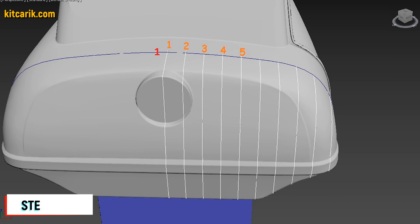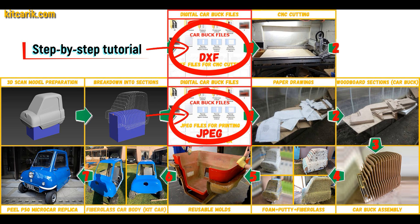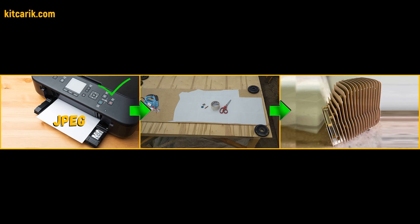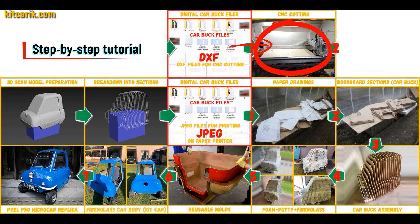The step for front and rear sections is also 5 cm. Then I saved the digital car body buck sections in JPEG and DXF format. These digital car body buck files need to be printed on a regular paper printer — you can use absolutely any paper printer — or cut on a CNC or laser machine to obtain wooden car body buck sections.